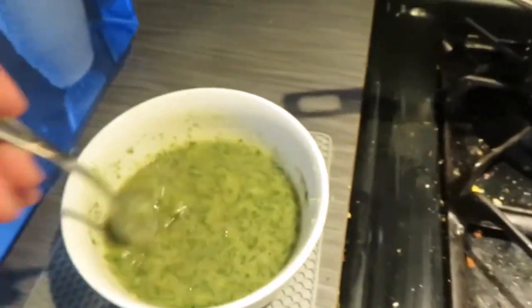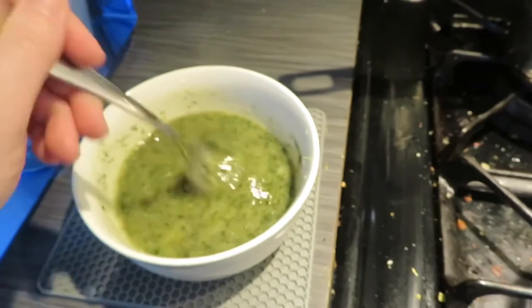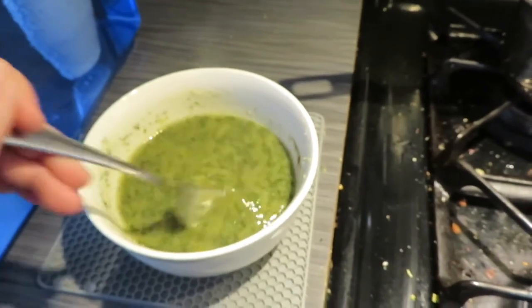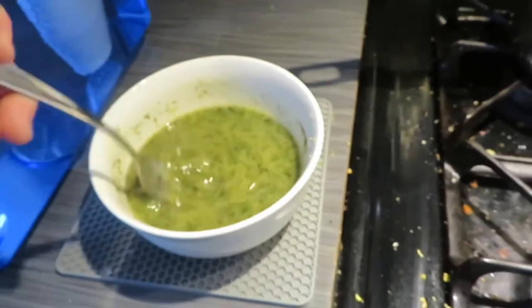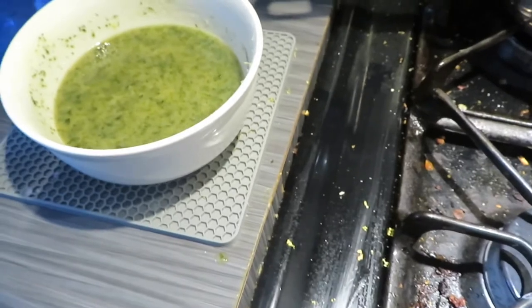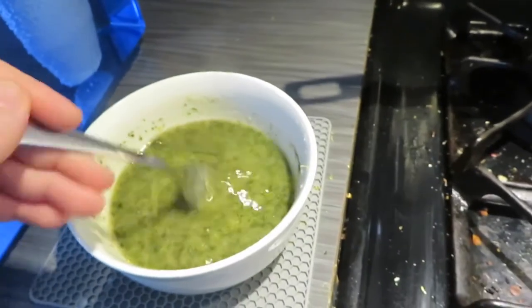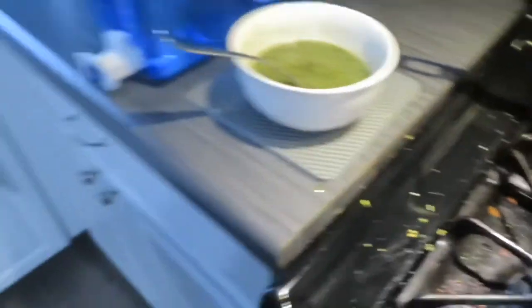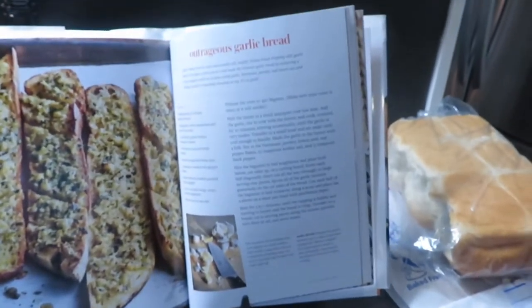Now it's going to go on the bread. The parmesan cheese definitely thickened it up a little. I want to taste it and see what flavors we have going on. Oh my god — it tastes amazing. The lemon is actually doing something good here.